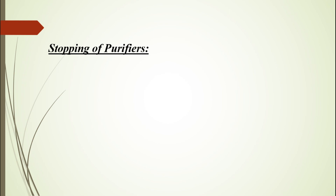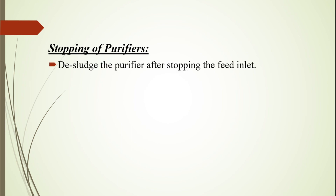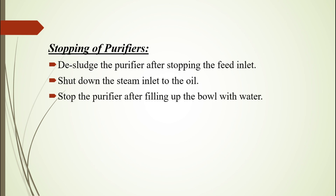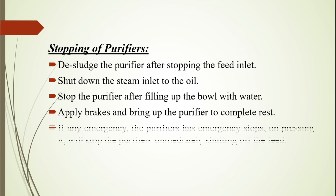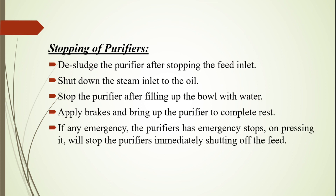Stopping of purifiers: De-sludge the purifier after stopping the feed inlet. Shut down the steam inlet to the oil. Stop the purifier after filling up the bowl with water. Apply brakes and bring the purifier to a complete rest. In any emergency, the purifier has emergency stops — on pressing, it will stop the purifier immediately, shutting off the feed. Thank you.